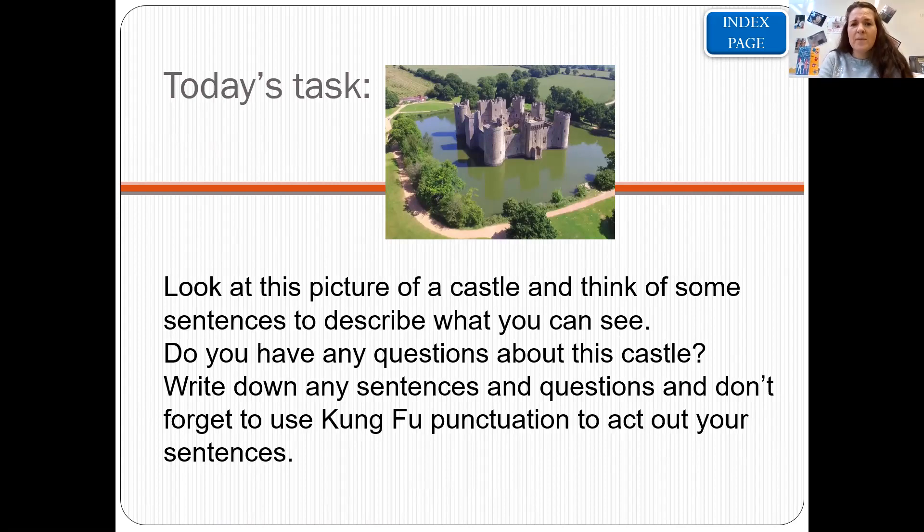So those are some questions and sentences you can write about this picture. You might have lots of different ideas — lots of things you can see, lots of questions you might ask about this castle. As per usual, you can video yourself doing the Kung Fu punctuation, which would be lovely to see, and then write those questions or sentences down. Remember your he, he, he capital letters, your ha, ha, ha full stops, and your she, she, she, ha question marks. If you really want to amaze us, you might remember to use the words of the week: I, where, and we.